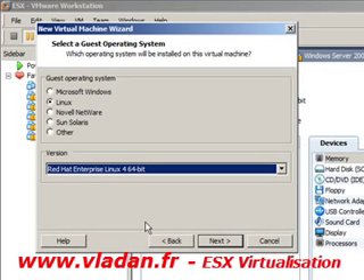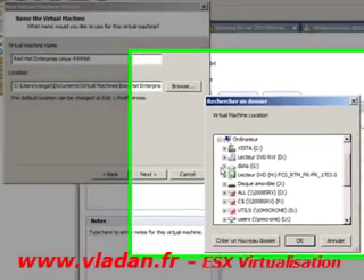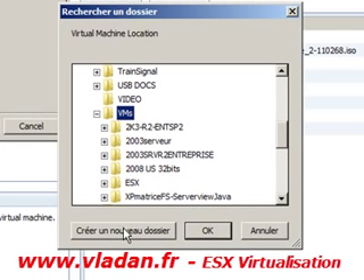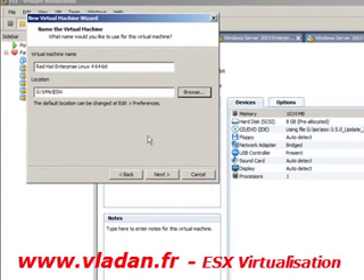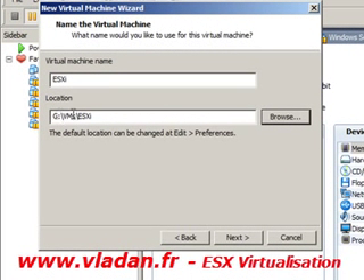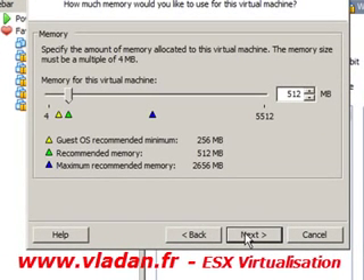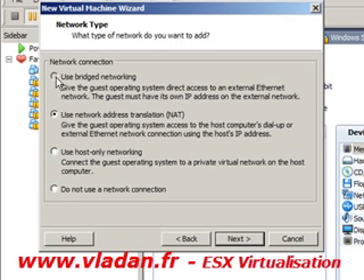I'm proceeding with exactly the same steps as I did for the installation of the ESX server. I'm going to choose a folder to store the virtual machine in, and I'm going to name it ESXi. For number of processors, I'm going to choose one gigabyte of RAM. Bridged networking as well.